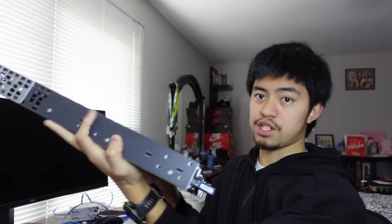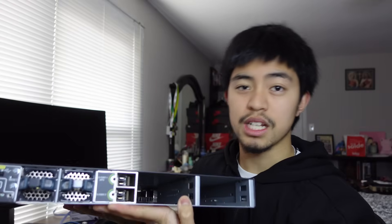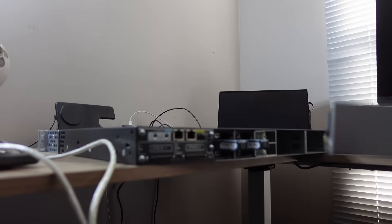You have the physical switch itself and the power supply. If you look at the back of this switch it has two gaps — two slots for power supplies. Today we're only going to use one, but having two is for redundancy in case one power supply fails and you need failover.